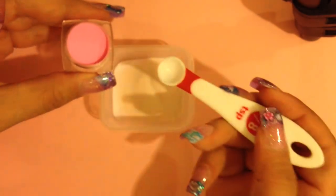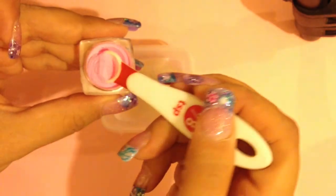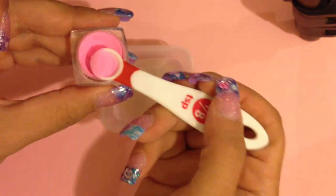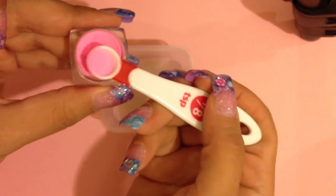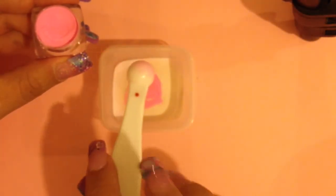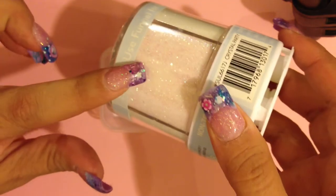To give it a little bit more pink, I'm going to open up this colored acrylic. I'm using just about half of an eighth teaspoon — we don't want it to be too pink — and I'll drop that in there. A little bit of colored acrylic goes a long way.